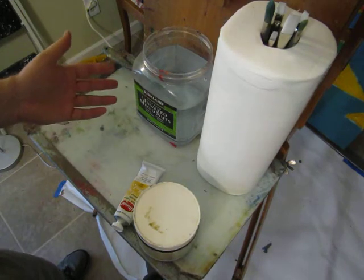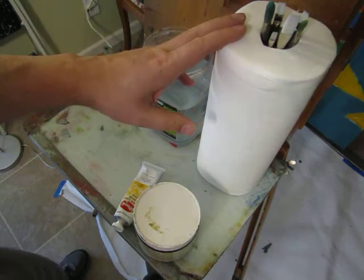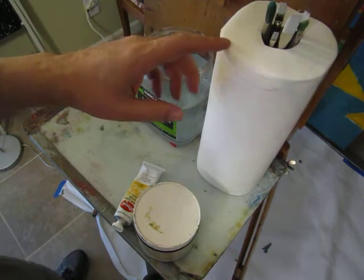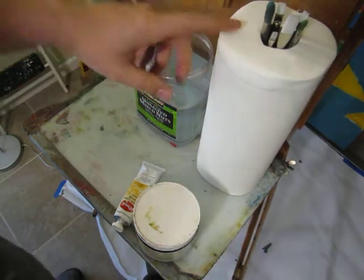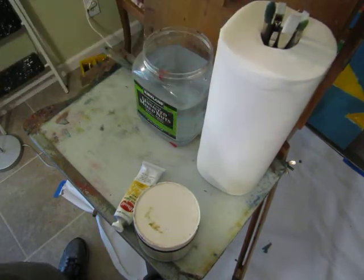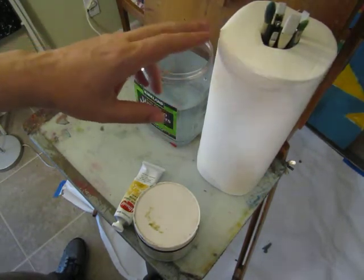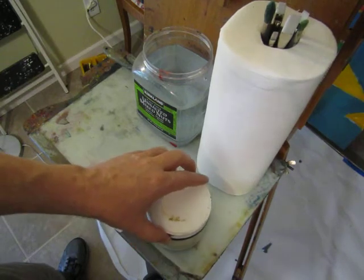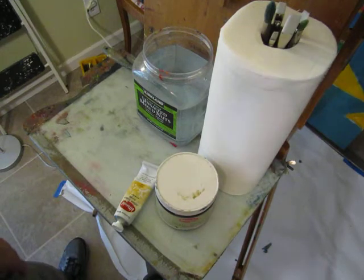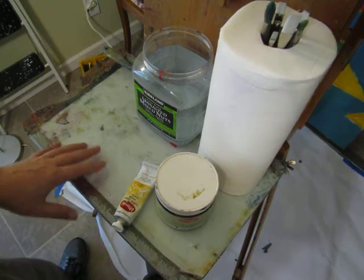A roll of Viva paper towels — I'll put a big shout out for Vivas. They're not in your kit because they're cheaper at the grocery store, though they might be a little harder to get right now. Any kind of old rag, old t-shirt, paper towels, or napkins can help for cleanup. You can even collect your junk mail and use those advertisements to clean off brushes as you're working.